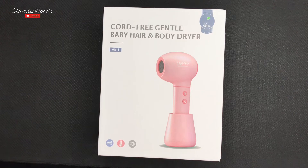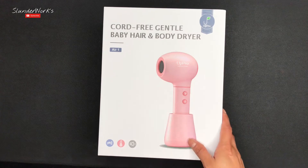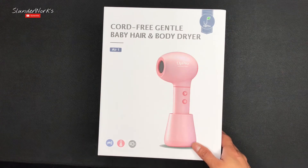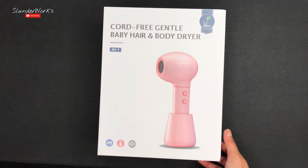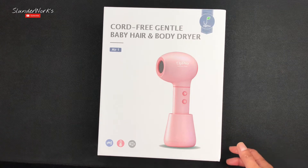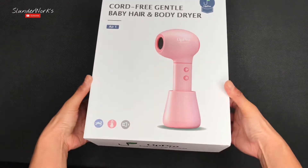Hey guys, we are back and today I'll be unboxing this Apro Corda Fri Gento baby hair and body dryer. So if you guys are looking for a baby dryer right now, this is retailing at $89.99 and we're gonna go find out if it is worth that price.